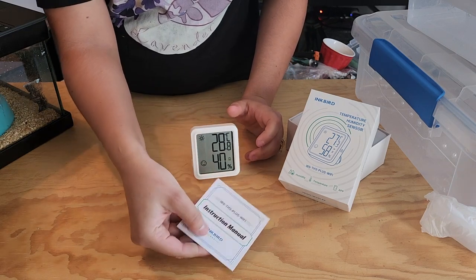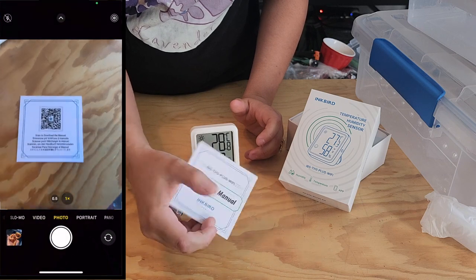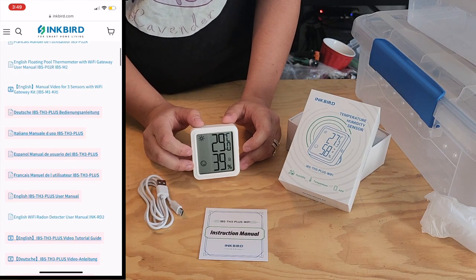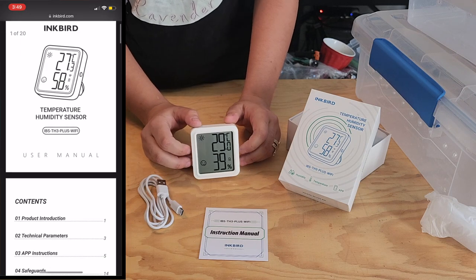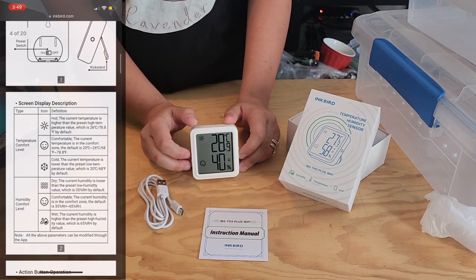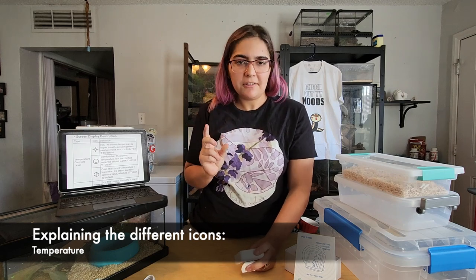For the instruction manual, just flip it over and there's a QR code on the back. Scan that and the first link that pulls up will say IBS TH3 Plus Wi-Fi English manual. They also have other languages available, which is great for accessibility.